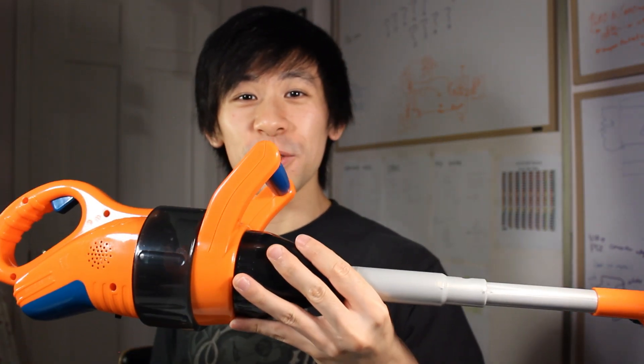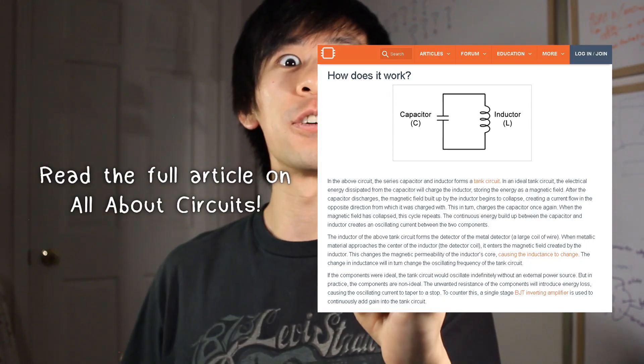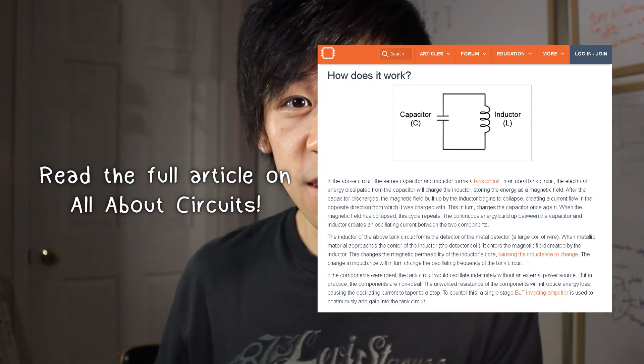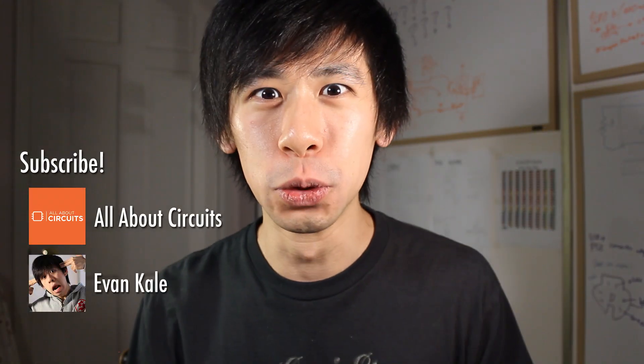If you're interested in building one of these for yourself, here are the full schematics I used for this project. A link to the schematics and the Arduino code can be found in the description box. For those interested in the technical details that didn't make it into the video, I'll be writing an article for this project, so stay tuned. You can follow me on Instagram, Twitter, and Facebook if you want to see more things get the Arduino upgrade — check out some of my other projects too.